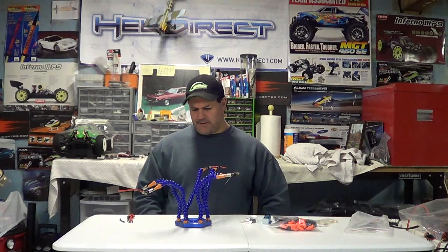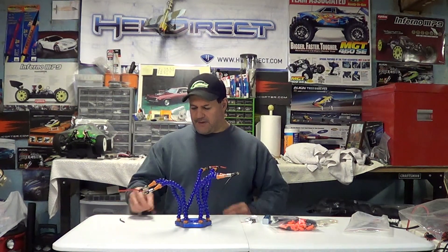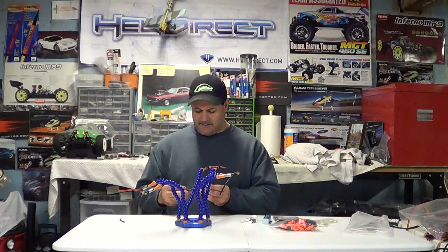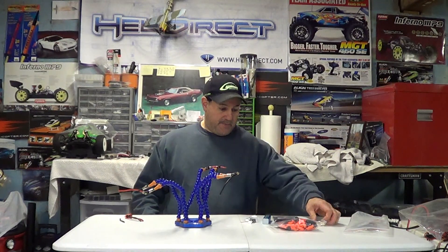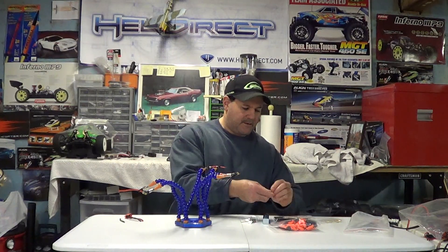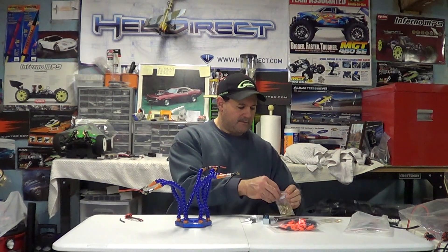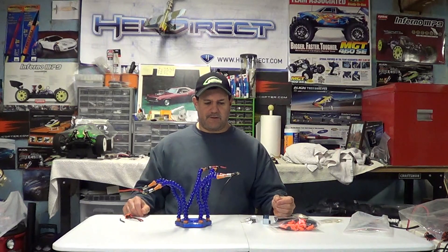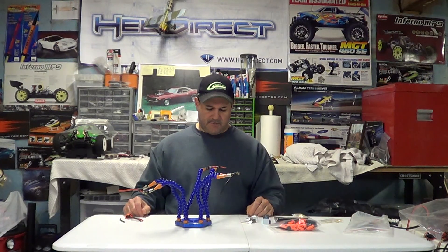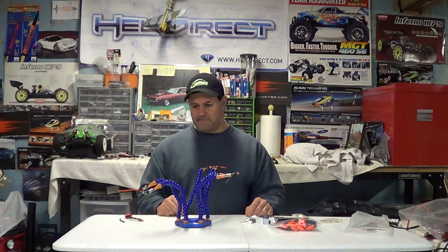This sells for around $35 to $40 depending where you get it. The alligator clips open up big enough to hold like a Castle 160 ESC, 10 gauge, 12 gauge, 8 gauge — whatever wire you have, it opens up enough. It opens up big enough to hold the male side of the RC Pro Plus, which is pretty big, and I'll show you a close-up so you can see. I put a couple of little demonstrations here with some RC Pro Plus connectors and other style connectors, just so you could see what it can hold.